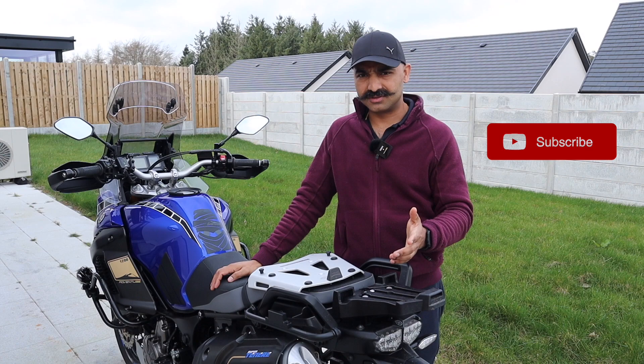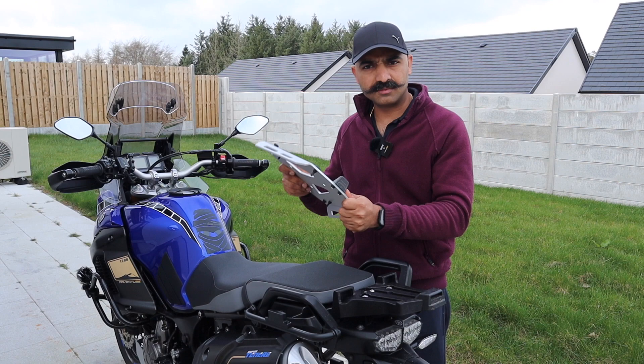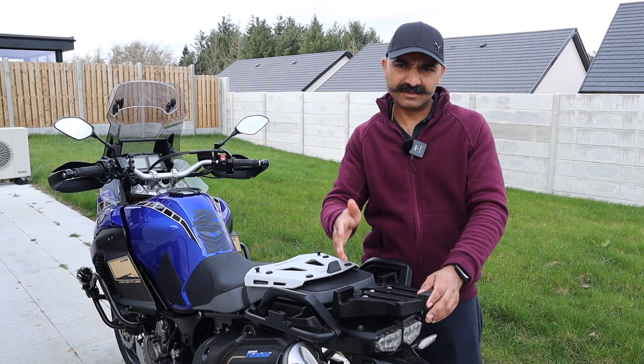This is my 2014 model year Yamaha Super Tenere XT1200Z and today we are going to replace the stock Yamaha top box mounting bracket with this beautiful GV Monokey top box mounting bracket. The reason why I am going to change this is I don't like the Yamaha top box which came along with the bike. As you guys know the mechanism on the top box as well as the side cases is rubbish, and the top box rattles a lot.